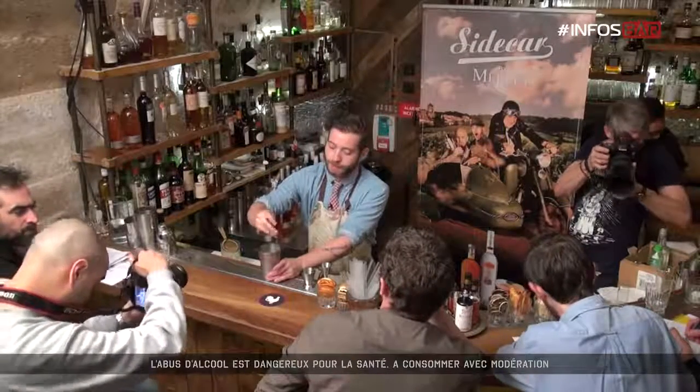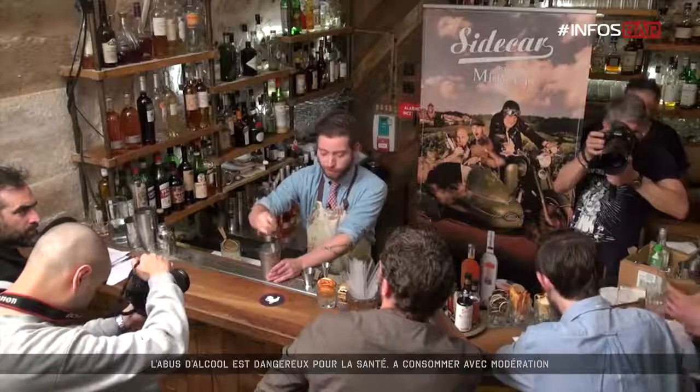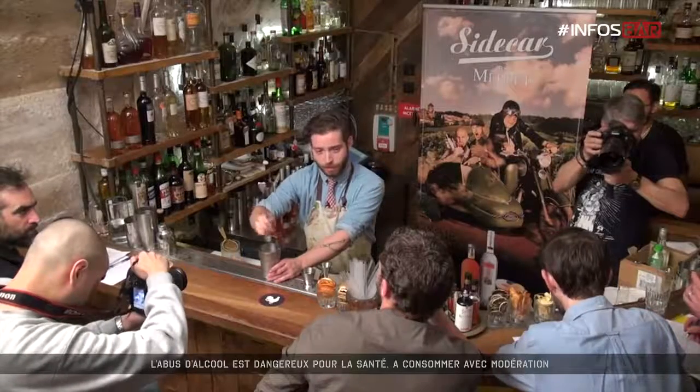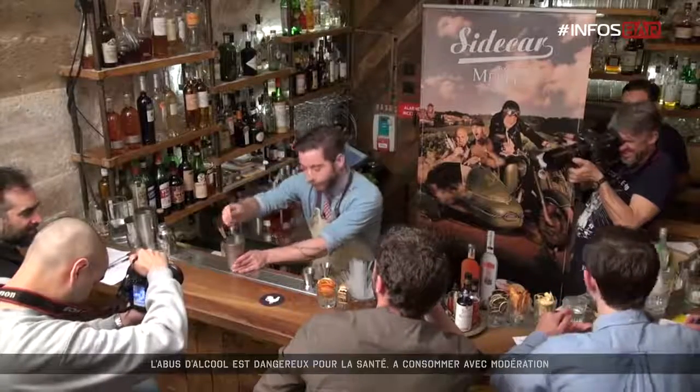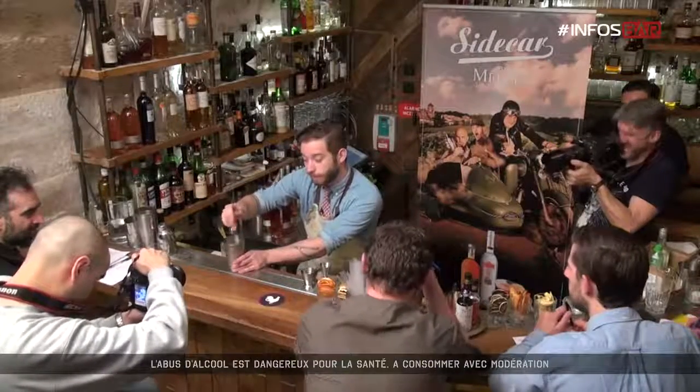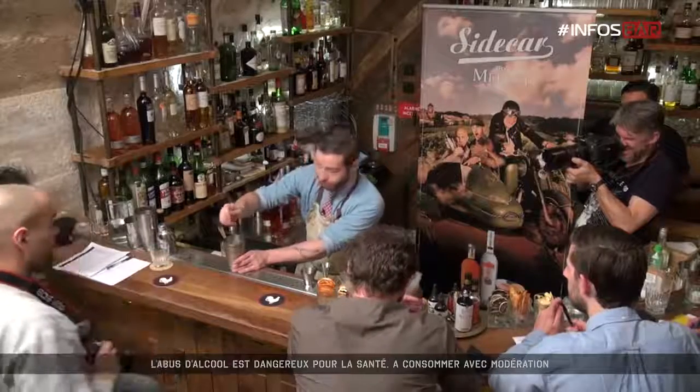Morgane is a lady who delivers our fizz — she just kind of screams stuff at me in French and then chucks champagne at me. I love her. But again, it's a family-run vineyard and they make incredible champagne.